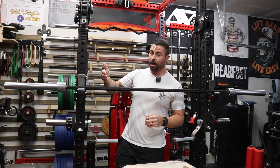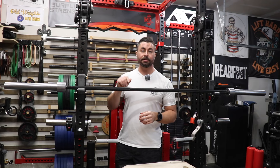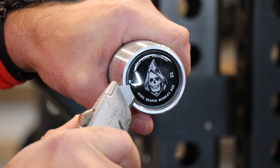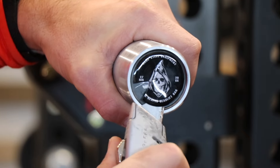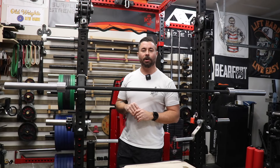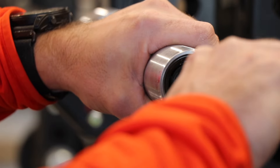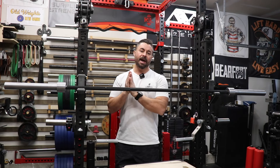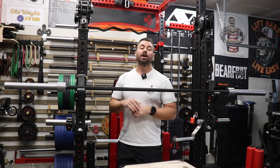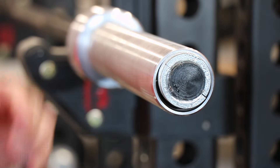Instead of a standard snap ring construction, this actually uses an end cap that threads in. When you take it apart, you unthread the end cap — it basically spins freely, so try to just twist it first before using pliers. Once you untwist it, the end cap is threaded in and sets up flush against a snap ring inside that holds the end cap in place so it doesn't go too far in. Once you remove the end cap and the snap ring, you remove the internal snap ring, take off your spacers, and the barbell sleeve slides right off.